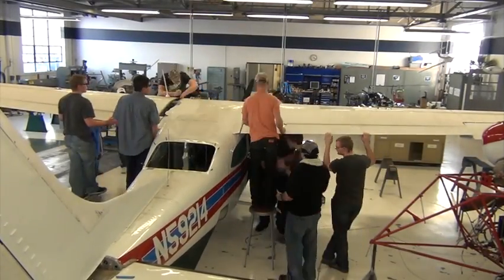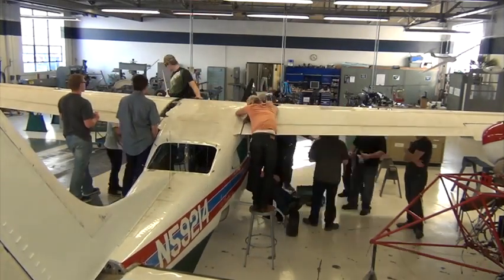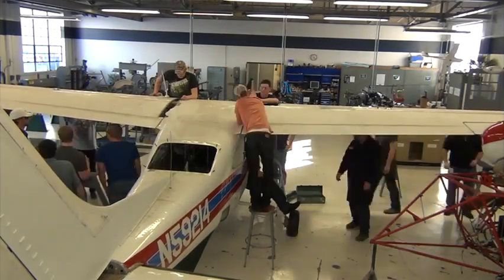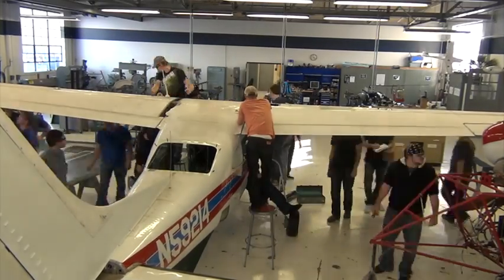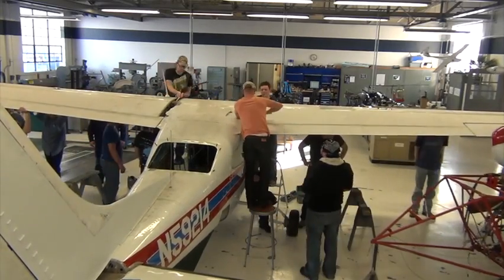Here you will see students at an A&P school removing the wings off of a Cessna 210. The students will begin by disconnecting the control cables for the ailerons and the flaps, as well as for the fuel tanks, for the pitot-static system, and for the electrical system.